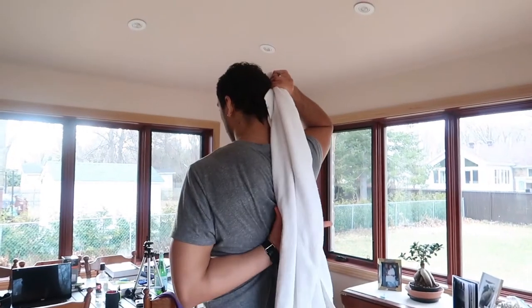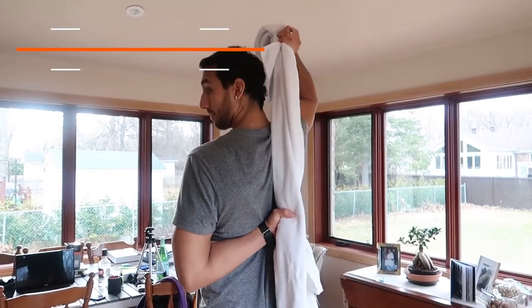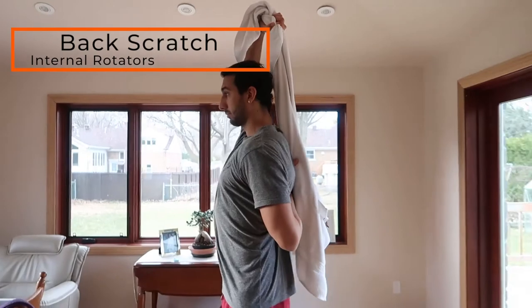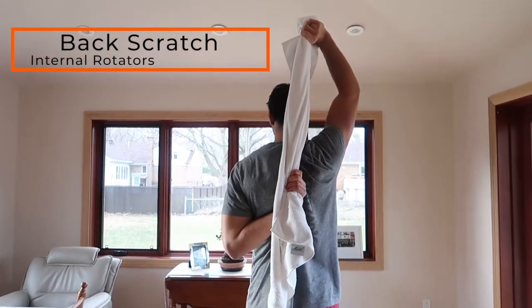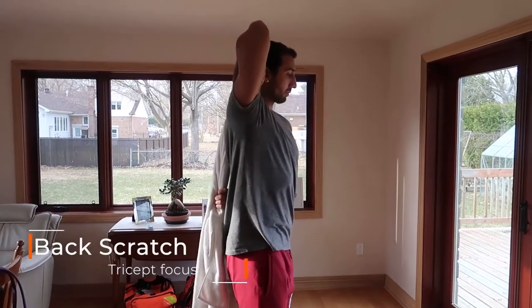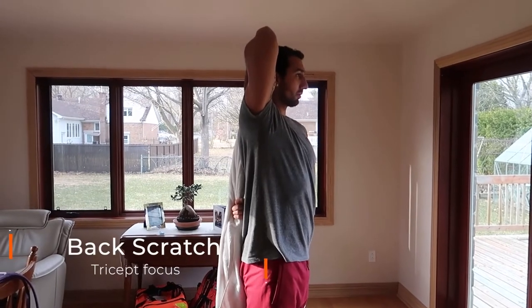Next exercise, again for the shoulder — I really like to take care of them, especially being a fighter. I like to take care of my internal and external rotation, as well as the triceps. So we're going to do a back scratch stretch. Take the towel, apply pressure coming upwards, getting those internal rotators stretched out. The more you pull, the more you reach. Then the same thing for the opposite tricep — pull the hand down and really stretch the triceps. You can work it in a PNF manner as well.